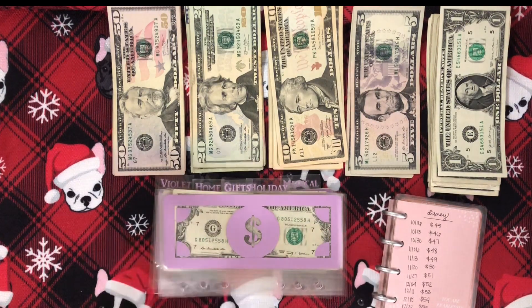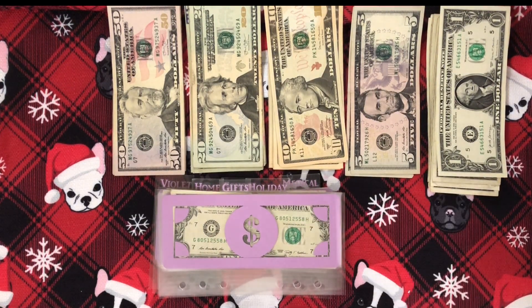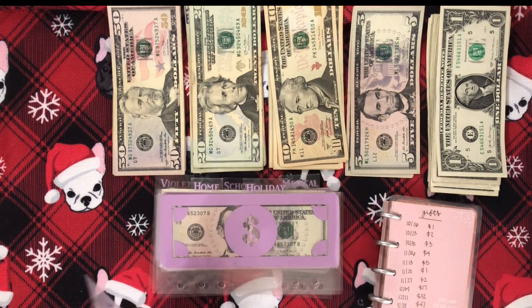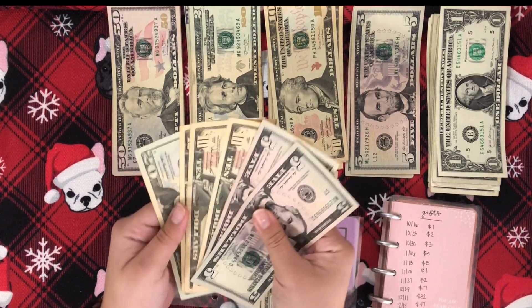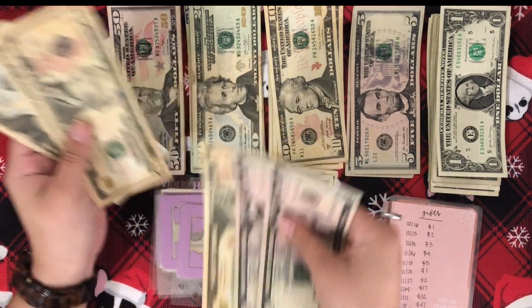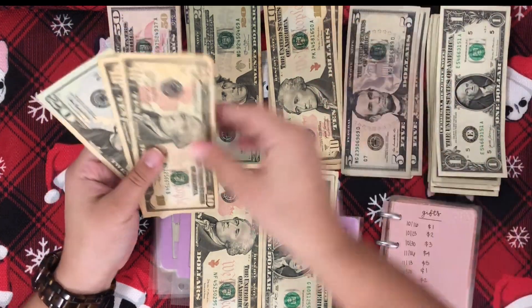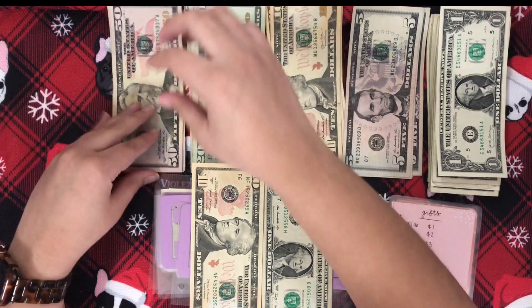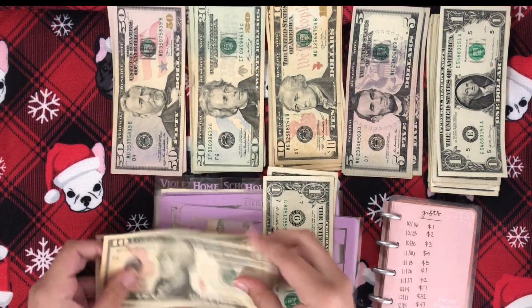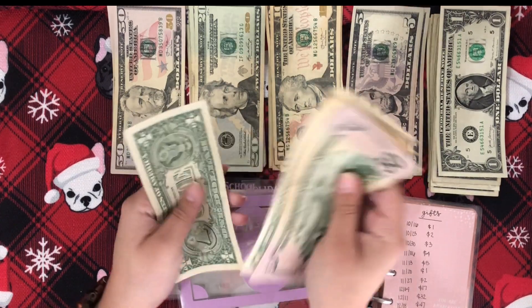And then we have gifts, which is at $62. So we can keep $2 in here and then put a $10. And then we'll put down these fives, these 10s, and the 20, and grab a 50. So we have 50, 60, 1, and 2.